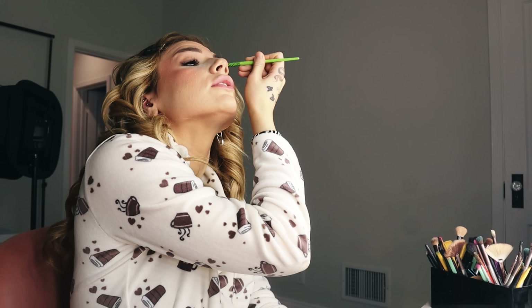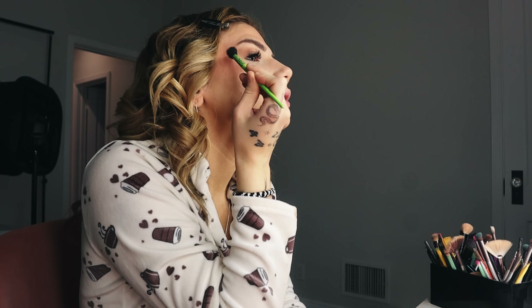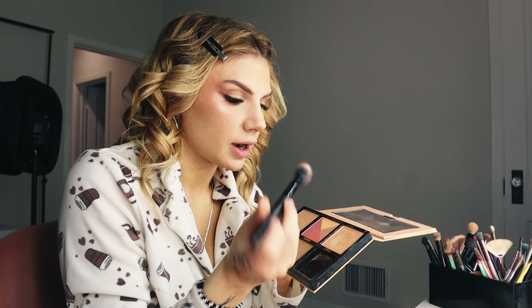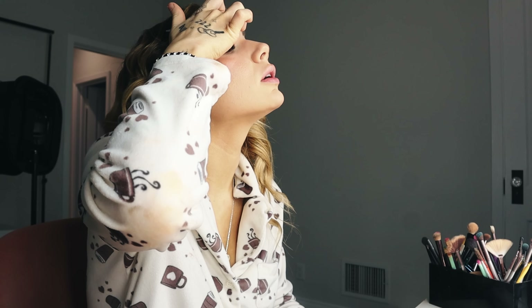I'm starting my eye look by taking some brown eyeshadow and smoking out my outer corner a little bit, then blending with a fluffy brush. I'm going for a little cat-eye effect, taking a tiny flat brush with that same brown shade underneath my eye — I love smoking out my waterline, it makes me look like a little rock star. I'm bringing the brown outward for a little wing and up onto the lash line. Then I'm applying the Charlotte Tilbury highlighter wand, layering the Benefit Cookie highlighter on top, and finishing with shimmer on my inner corners.